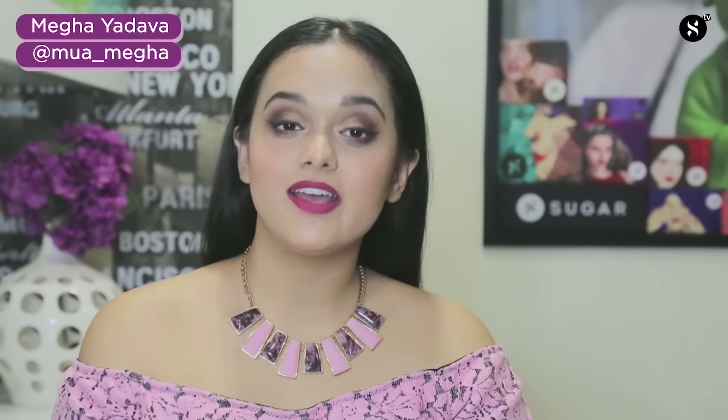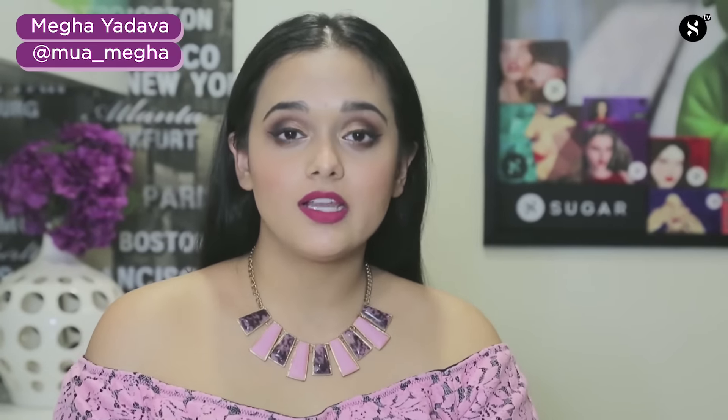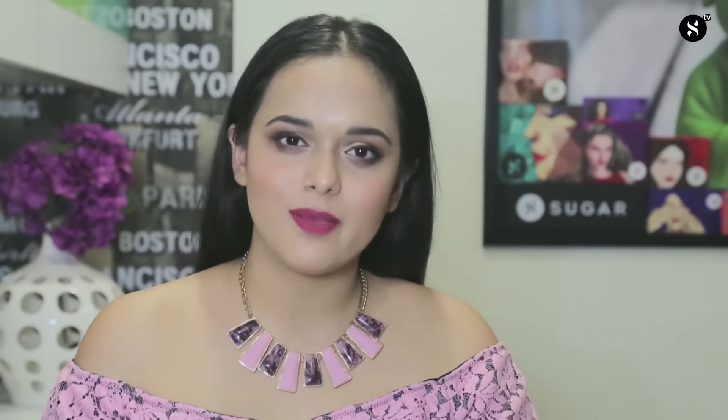Hi everybody, I'm Megha Yarra and I'm going to be your SUGAR makeup expert for today. As you know, liquid lipsticks are a huge trend right now, but I know that some of you might find them a little drying on your lips. Hence today, I would want to show you how I apply my liquid matte lipstick and a few tips to avoid drying and chapping of your lips.